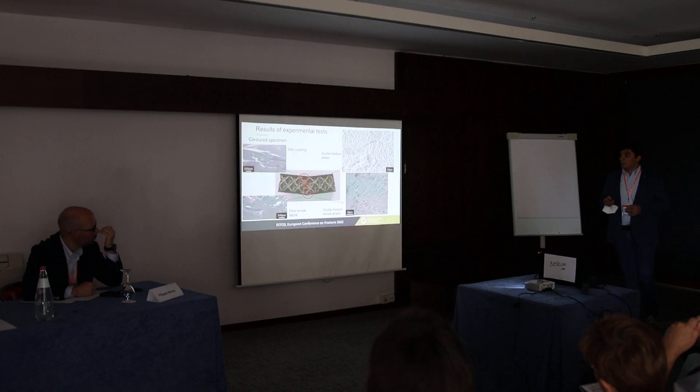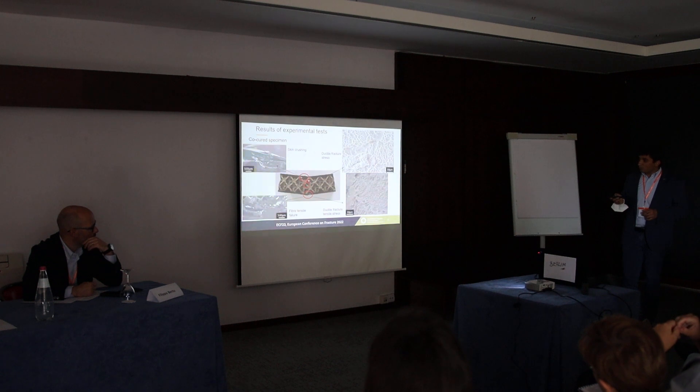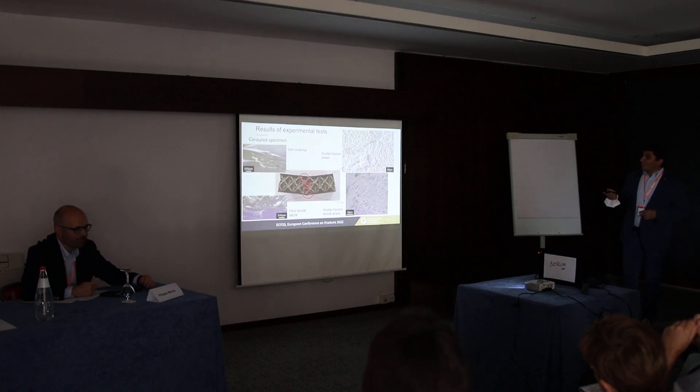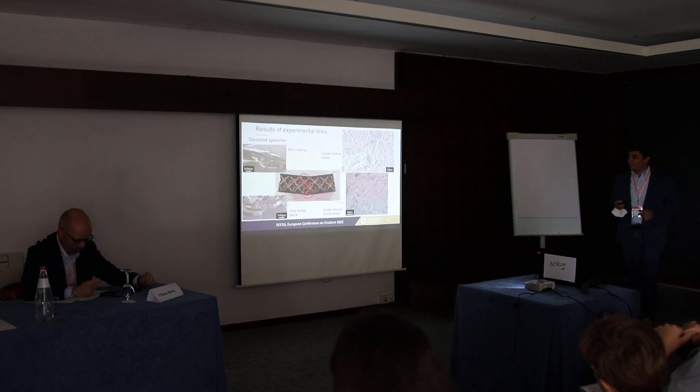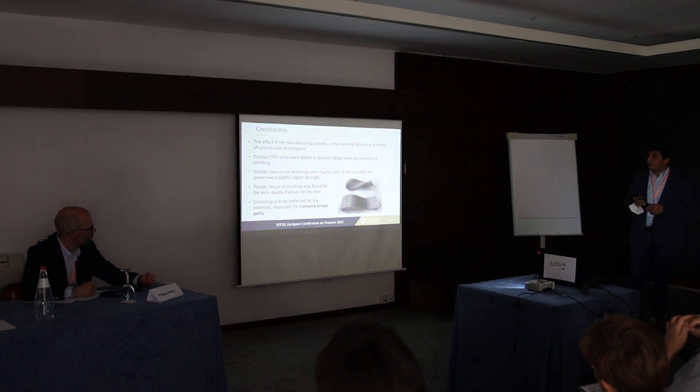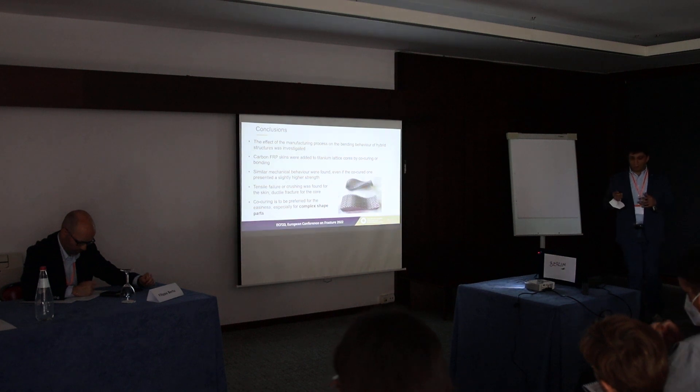We also carried out investigations on the co-cured specimens. We can observe skin crushing in this case as well, even if the crushing is less evident. We also observed tensile failure on the opposite surface, and a similar ductile failure of the core, which was produced in the same manner as the other specimens.